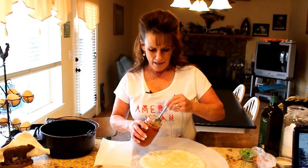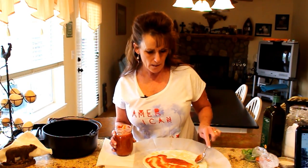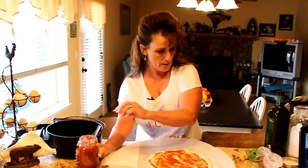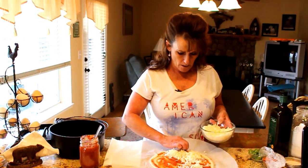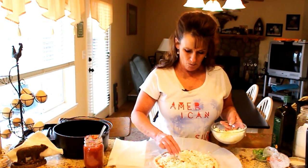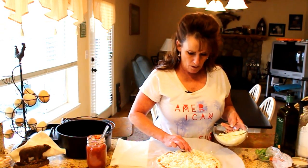Sauce it up — the sauce is what makes pizza worth eating to me. I could honestly just do cheese pizza. We'll put our mozzarella down. I don't need any Italian seasoning because my pizza sauce has all the seasoning already. Don't pile the cheese on too thick, or it'll be hard to get to the perfect consistency — you want to be able to hold a slice.